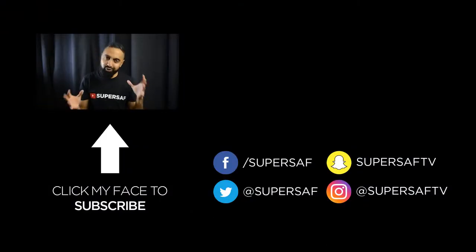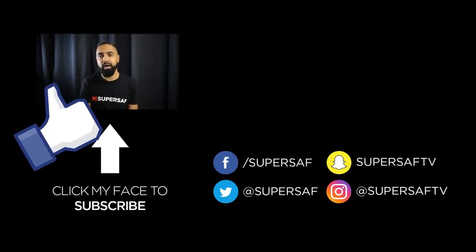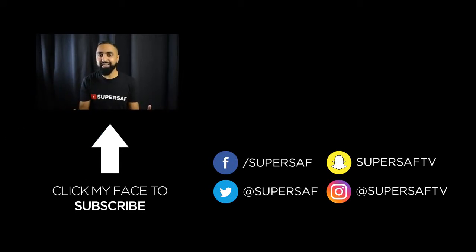That's it from me — a bit of a rant, hopefully you found it useful. If you did, leave a thumbs up. If you want to see more content like this then make sure you subscribe. Thanks for watching, this is Saf on SuperSaf TV and I'll see you next time.